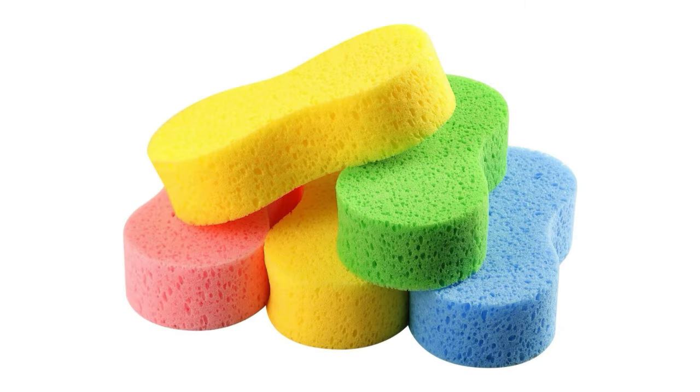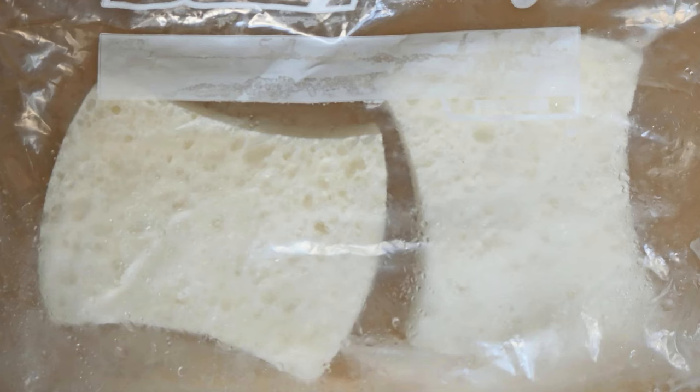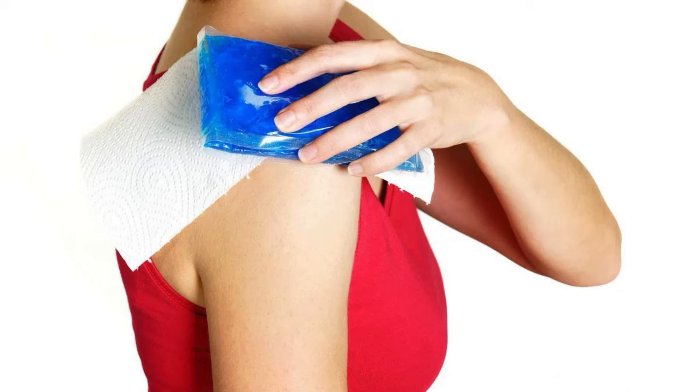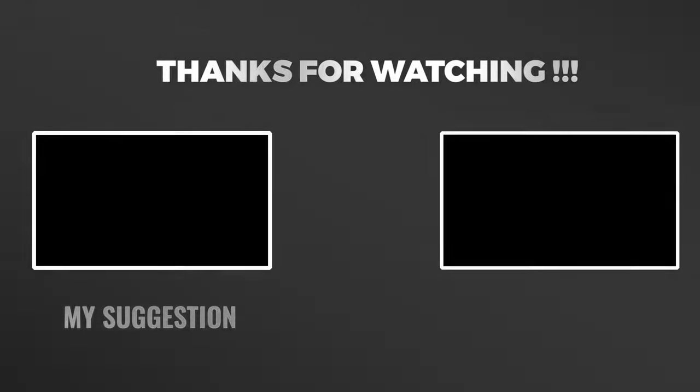Sponge in a Bag as a Cold Pack. A sponge makes a simple and reusable cold pack. Soak the sponge in water, place it in a resealable plastic bag, and freeze it. The sponge holds the cold longer than ice and molds easily to the injured area. Once thawed, it won't drip because the water stays contained in the sponge.